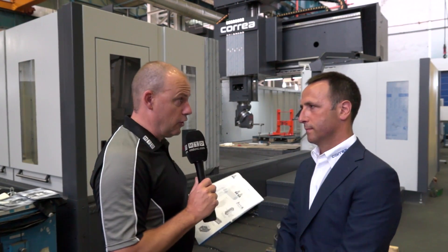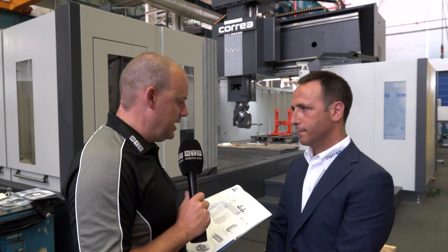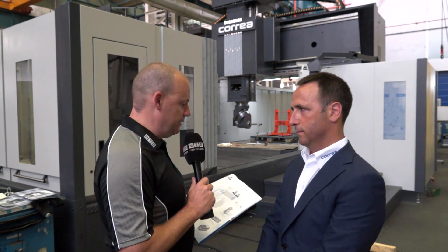Pedro, we've got here the Fox — the Correa Fox machine. In the brochure it says it represents a new and innovative concept of bridge-type machine. What's new and innovative about this model?